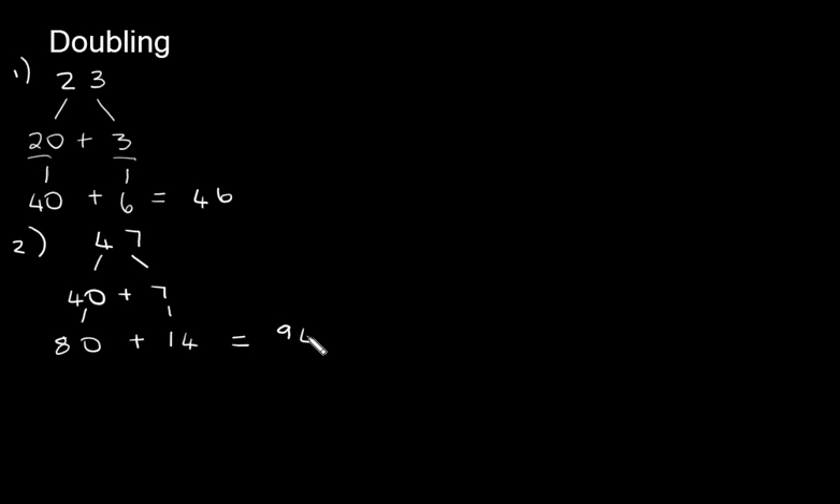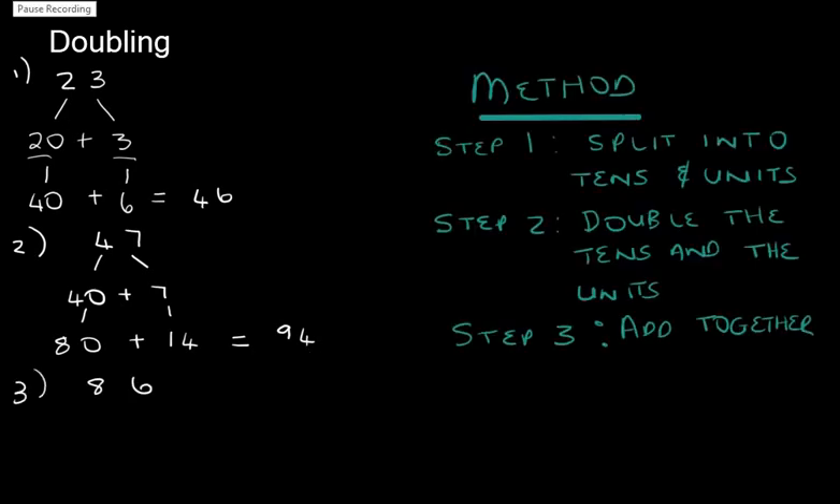Now I'd like for you to do one by yourself. I'm going to write down the next sum, then I'd like for you to pause the video and work it out on your own. Let's look at the method we've used: step one, we split the sum into tens and units; step two, we doubled the tens and the units; step three, we added them together. Can you follow that method for the third sum?